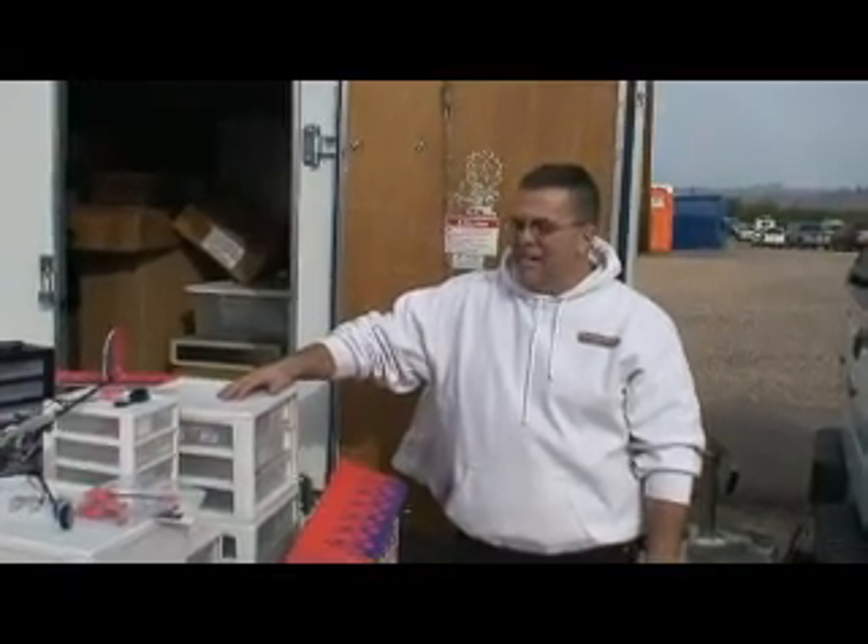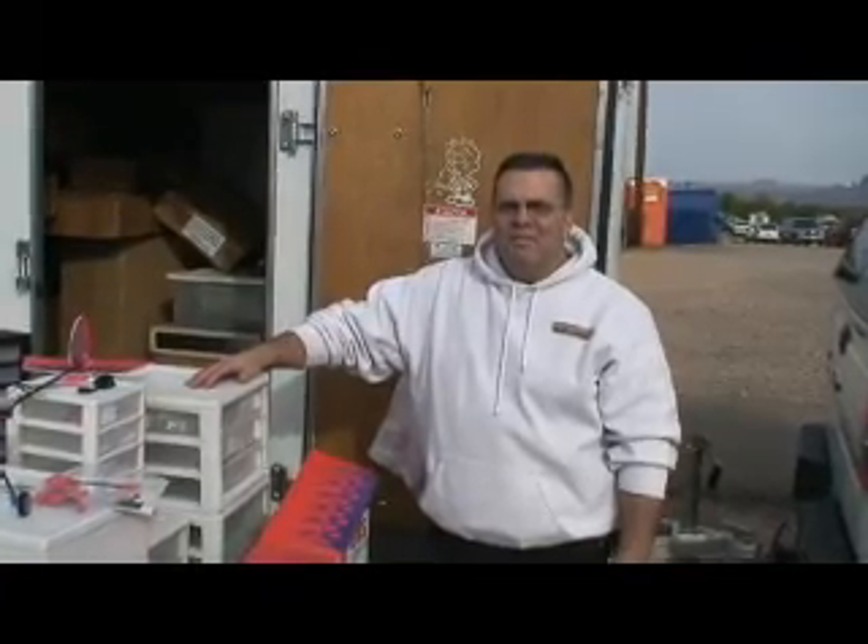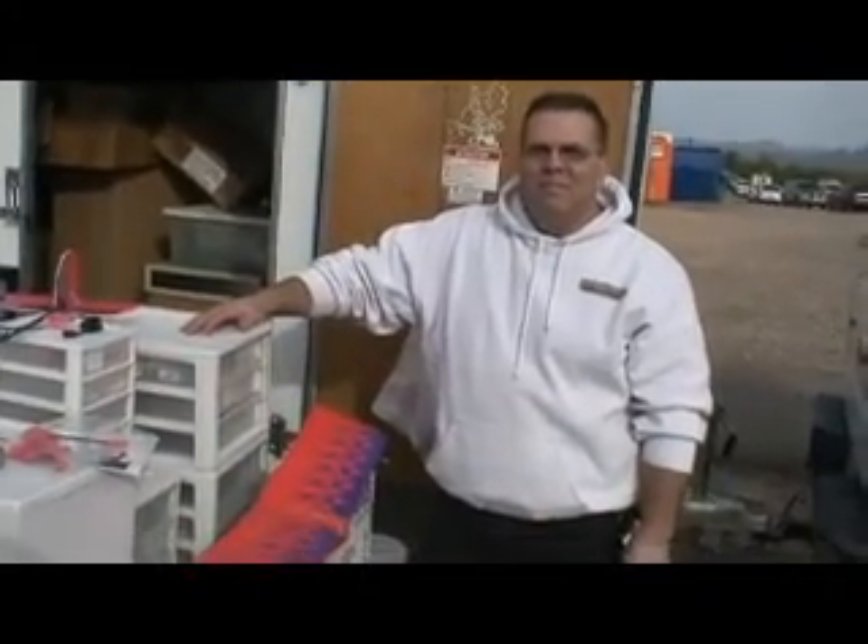This is Michael here. We're at the Arizona Electric Festival and I'm with Gorilla Bob himself, talking about modifications he's made to GWS's mini slow stick. Take it away Bob.